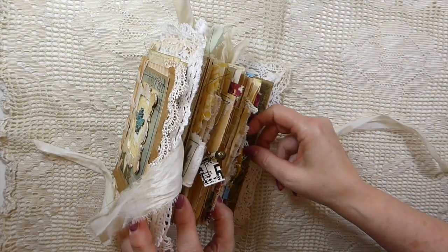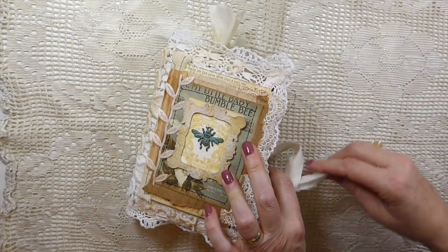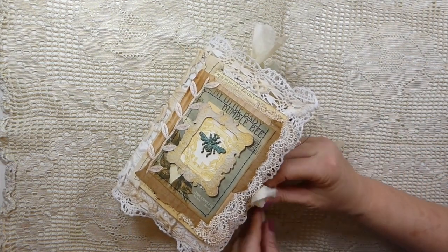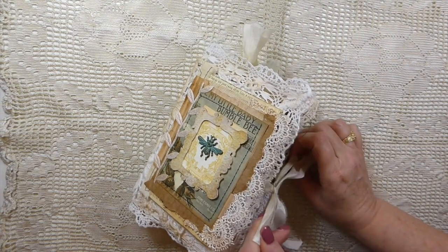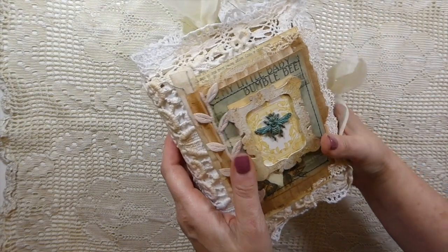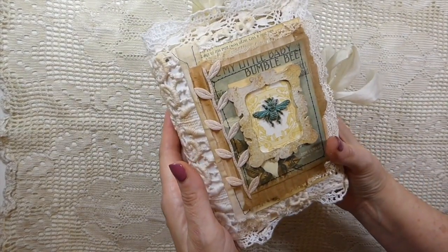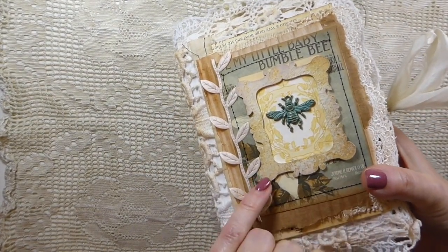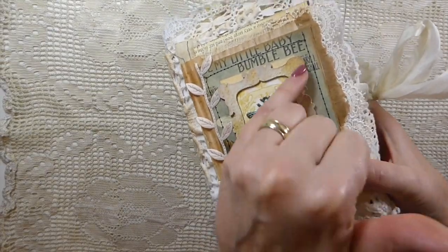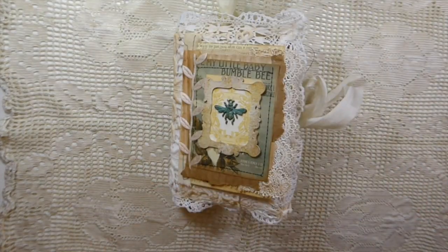So there she is. We're going to name this one 'Baby Bumblebee' because the front cover says 'My Baby Bumblebee' — that's just perfect because it's tiny and fits right in your hand and just feels really nice. I will miss this one. I took a bit of the gold glue and just dabbed it on — I just felt like it needed a little bit of interest and it's come out so pretty.